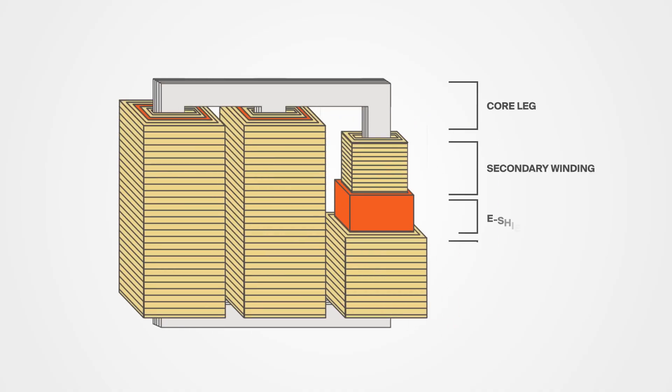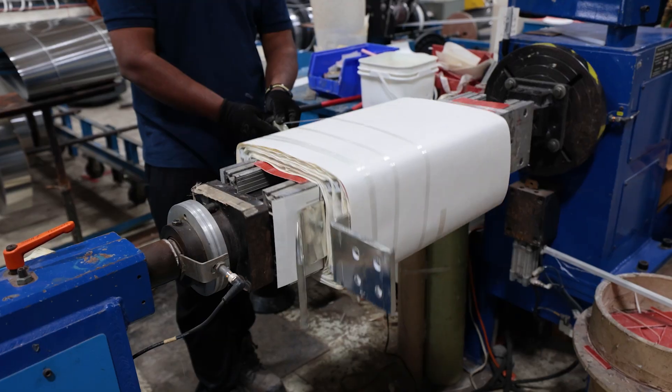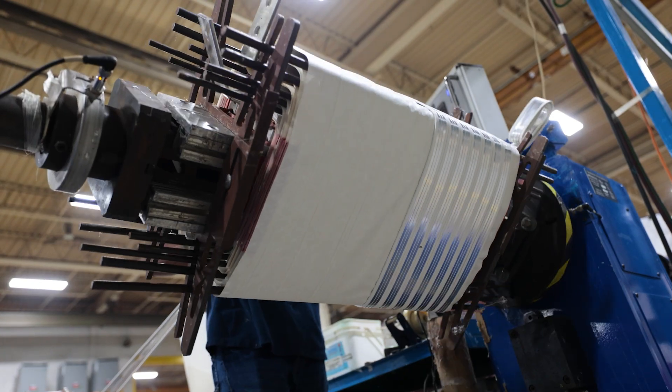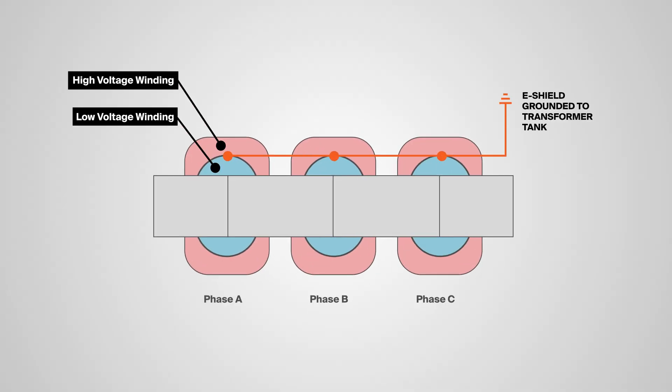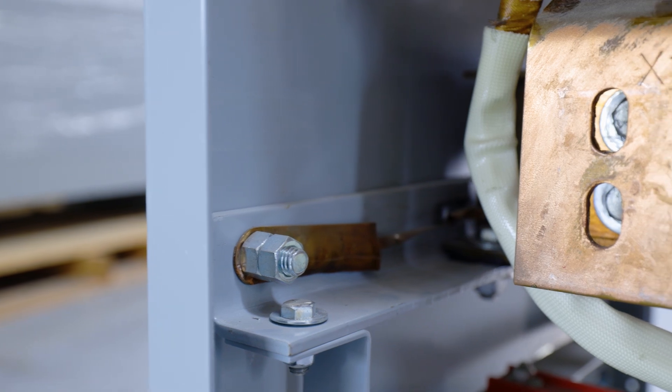An e-shield is a thin metal sheet that goes between the transformer's primary and secondary windings. It's made of copper or aluminum so that it's conductive and non-magnetic. The sheets in each coil connect together with a single conductor that bonds to the transformer frame.